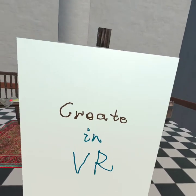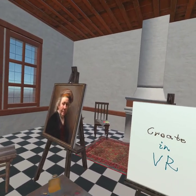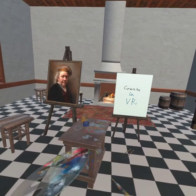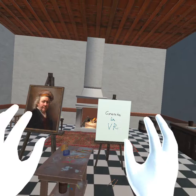Do you want to paint with me? The experience is almost over. Now you can remove your headset or keep creating. Hope you had a great time. Look forward to seeing you again. Good-bye.